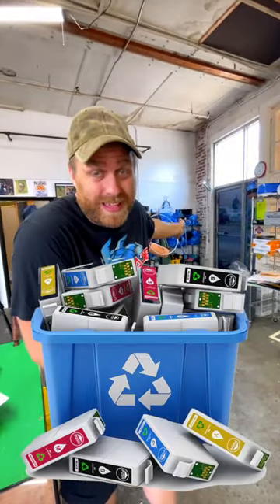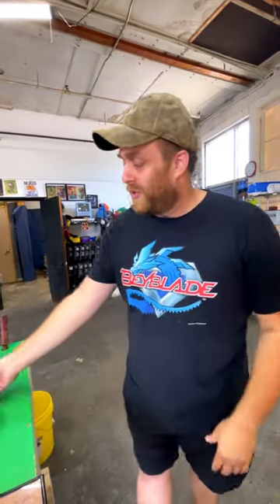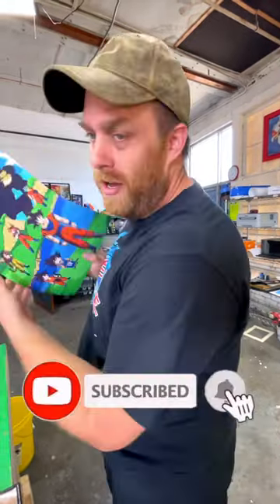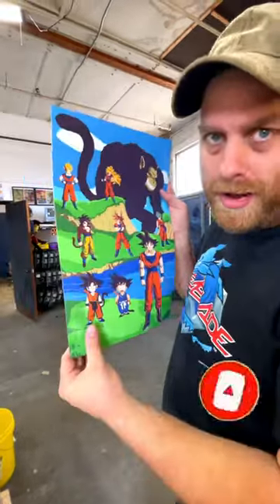On top of that, I recycle my own ink cartridges so I don't even really pay anything for ink. So these posters just cost nothing. A good place printer adds up to next to no cost to print out my artwork.